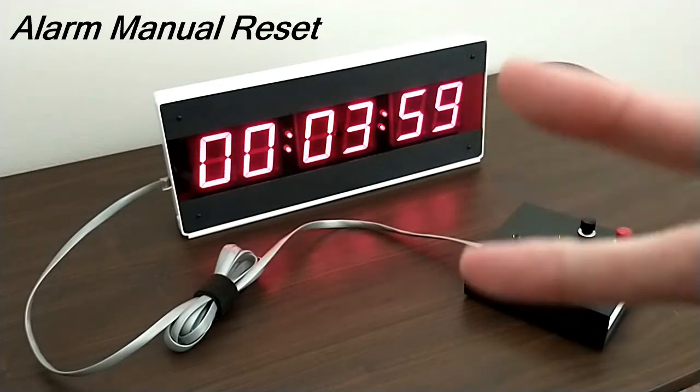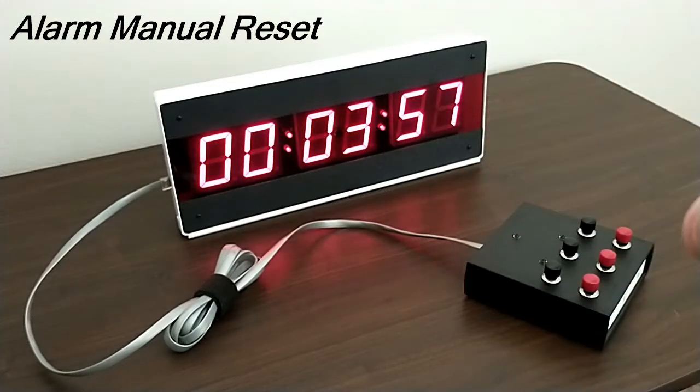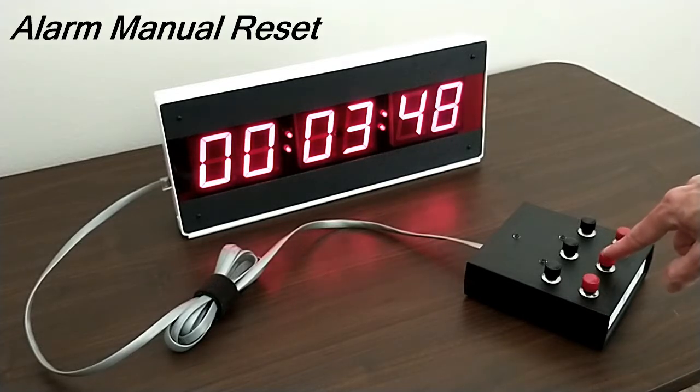There's one major difference between the two timers. With the CK340, you get an alarm that flashes and beeps for 10 seconds and then goes off automatically. But with the CK340 AMR, you have to press the reset button manually to stop the timer from flashing and beeping.